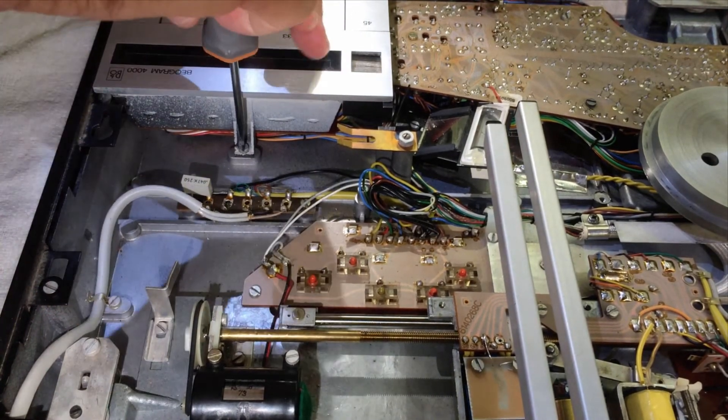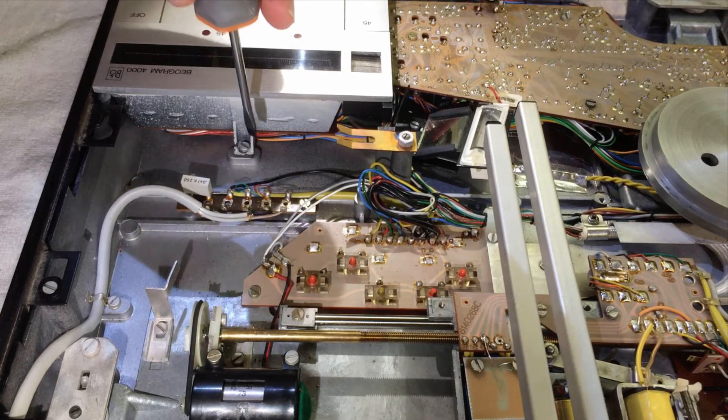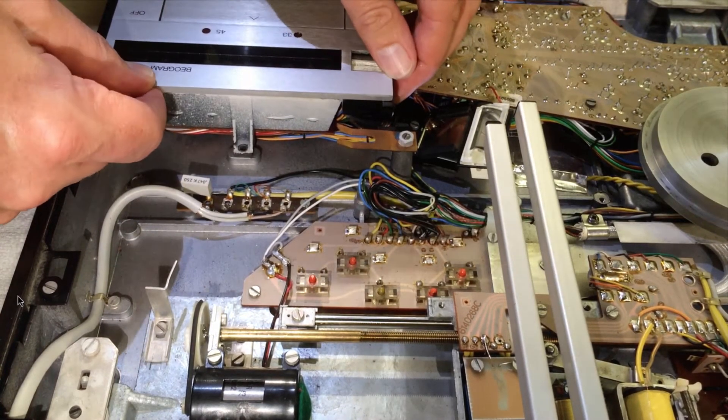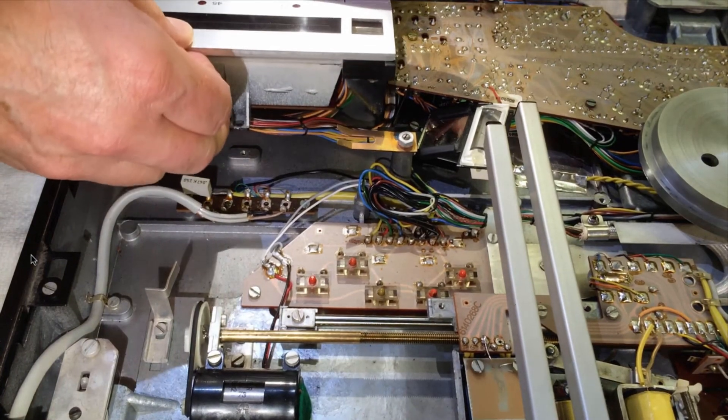All we have to do is unscrew it with this one screw and then carefully lift it up. Of course the cabinet needs to be pulled forward in order to take the keypad out — that is important.